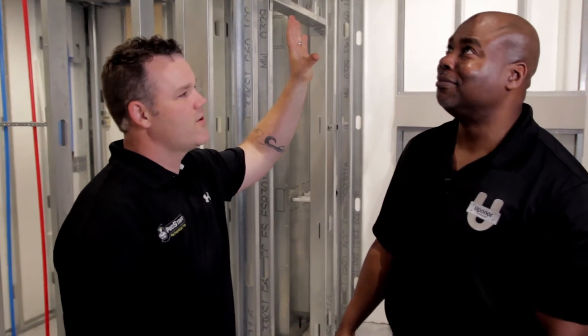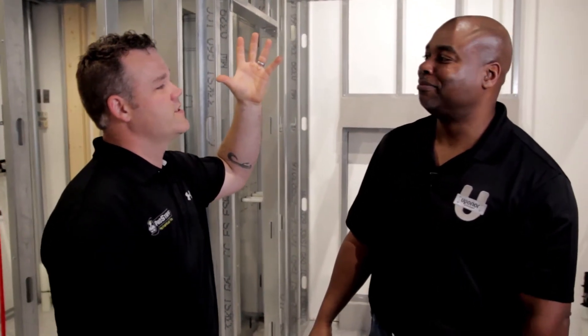Hi, Eric Aune with mechanicalhub.com. I'm at Uponor Academy with the head of training for Uponor, West Cisco. I'm blown away because I see a lot of products here I'm not very familiar with — commercial sized piping in the commercial application, some shielding thing going on here. Can you show me what all of this is?